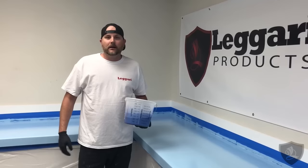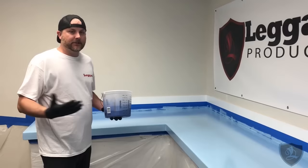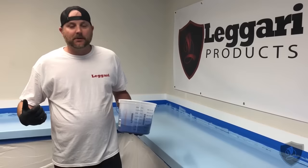You can do everything in one day. I want to show you how simple our kits are to install. I'm going to do this whole counter right here with just using my hands — spread it with my hands, blend the colors with my hands. We might spray some dispersing effects on it, but everything will be done with my hands. No rollers, no paintbrushes, no squeegees, nothing.